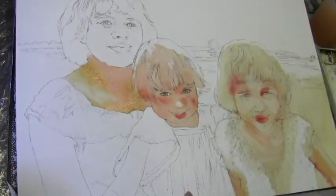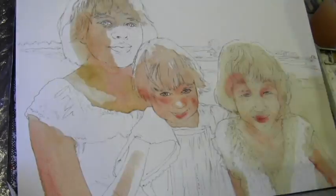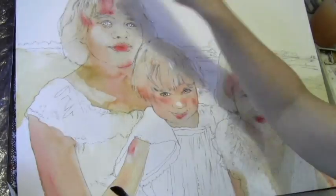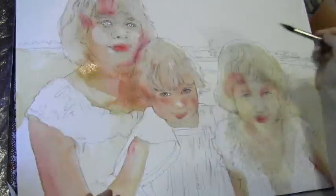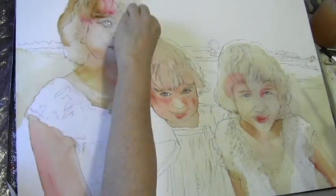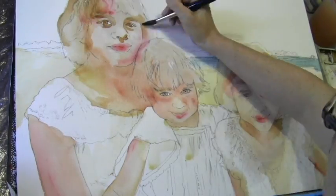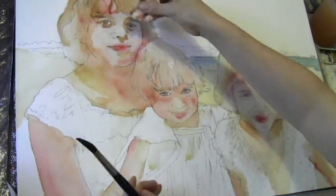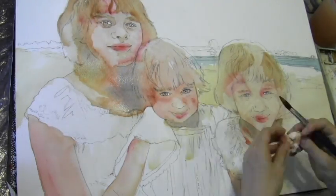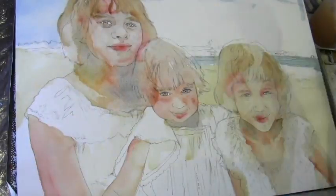Here I am laying in my flesh tones, which I like to always start out with cadmium red and yellow ochre. Notice how I don't stop at the skin — I continue the color into the hair and into the sand, and that keeps the face and the hair from looking like a wig was just put on. The figures that way don't look like they've just been collaged onto the background.